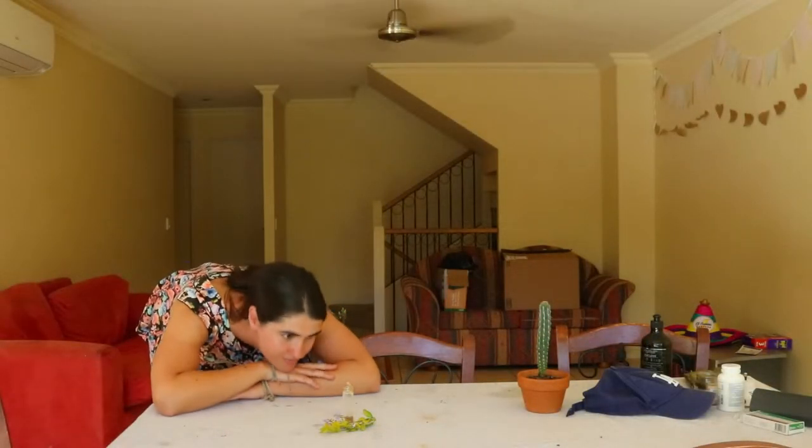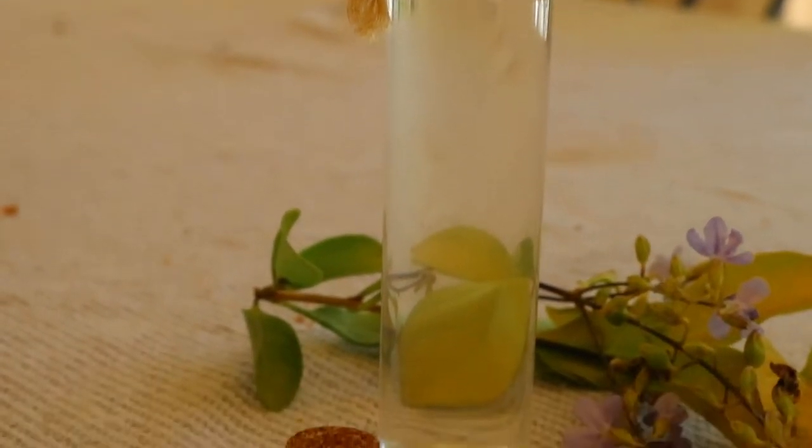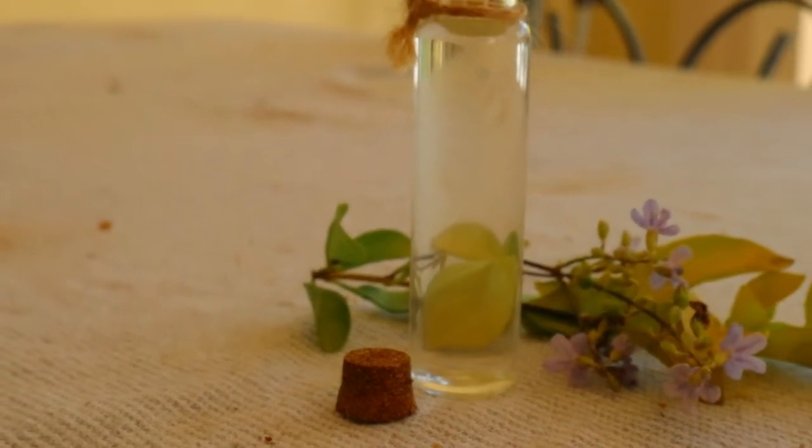Lavender water can be added to a bath for aromatherapy benefits. While essential oils are most recommended for aromatherapy, hydrosols can be effective too and give a lovely aroma to bath water.